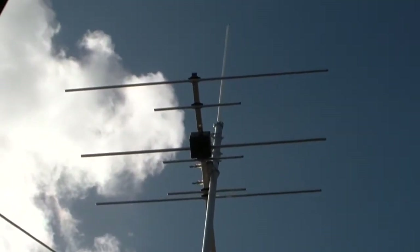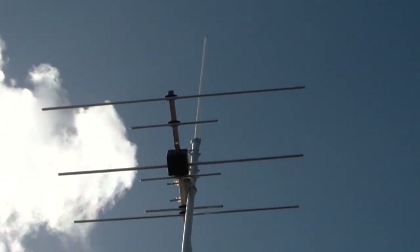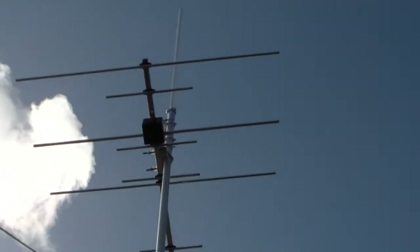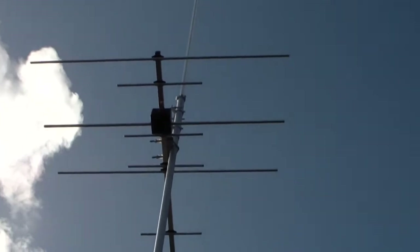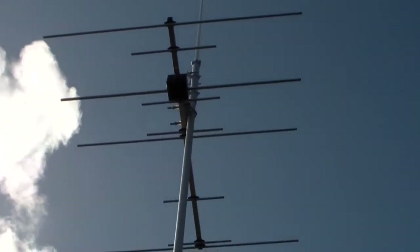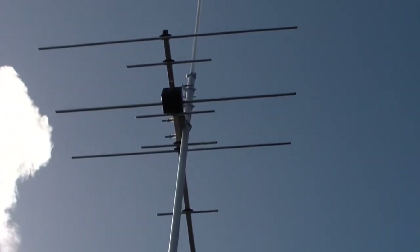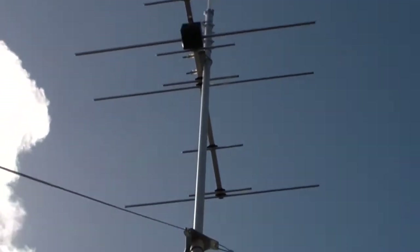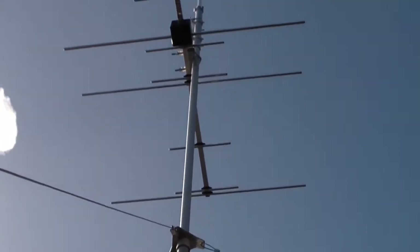So what we've actually got up top, which is going to be my portable setup: we've got the X50 on top there, which is about 1.7 metres long, and the beam, which is 4 elements on 2 metres and 5 on 70cm. Might even stick something under there for 6 metres, but at this point that's plenty. And we'll just need to set up something for HF — whether I throw a wire antenna off there or just up in the trees where I park — that's going to be my setup.